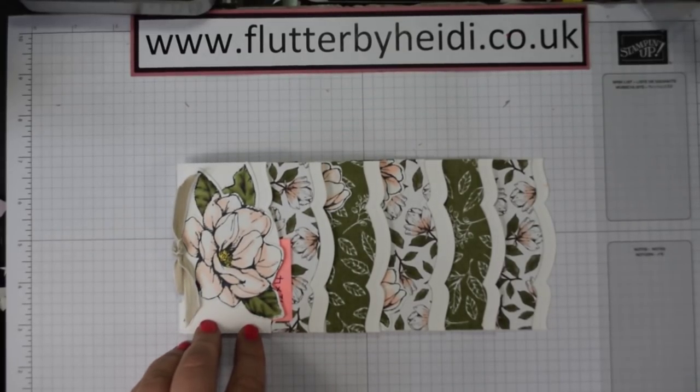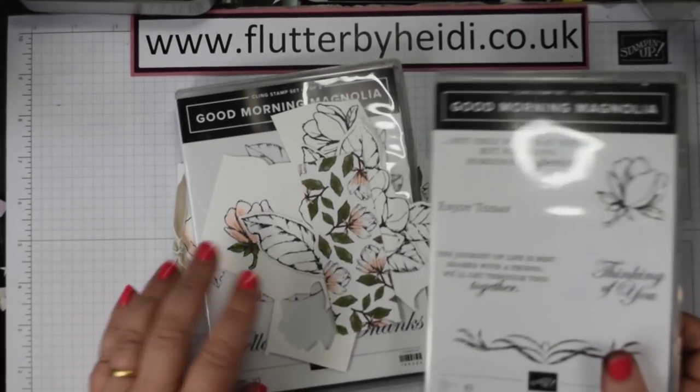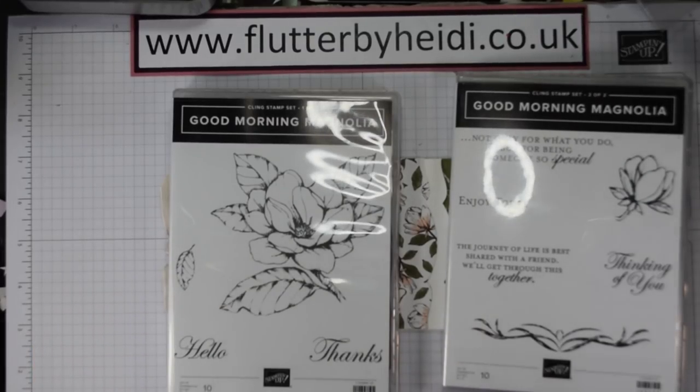Hi everyone, it's Heidi from flutterbyheidi.co.uk and today I am back with a project for the gorgeous Good Morning Magnolia stamp set and the DSP.